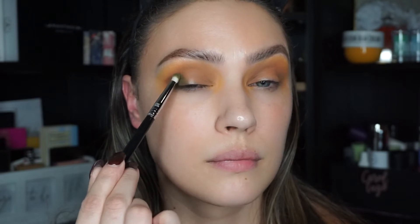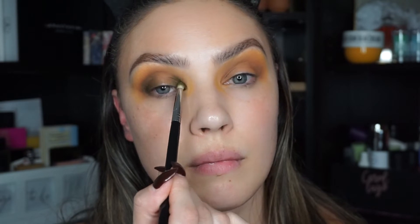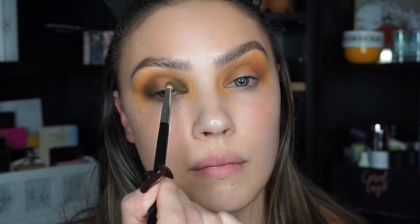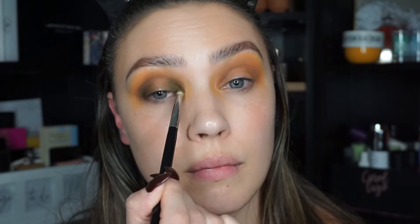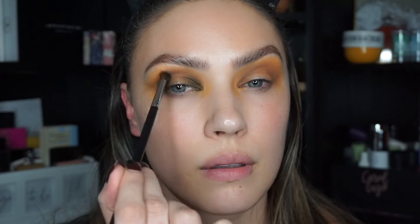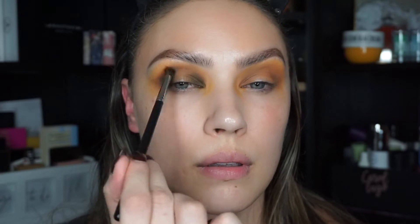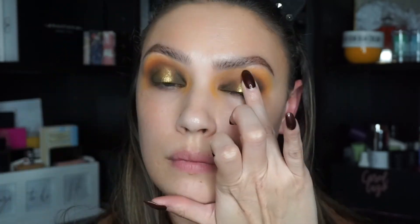Now I'm going to take a pencil brush with the shade Top Secret and concentrate this on the inner and outer corners, keeping it below the previous shadow. You want to see the transition — high, then lower and lower down to the darker shade. Then with a smaller blending brush I'm going to take Smooth Criminal again and blend the crease, mixing the green and the brown until there are no harsh lines.